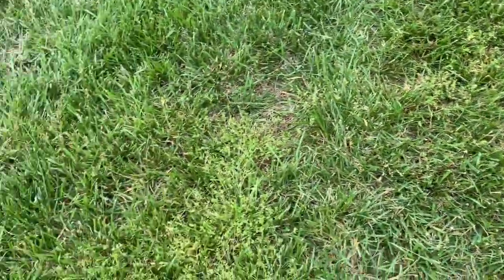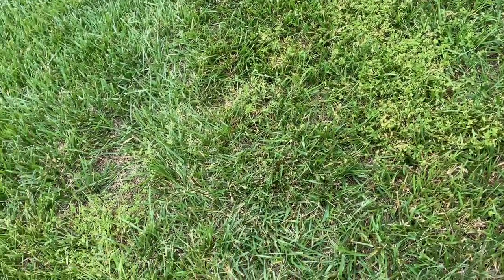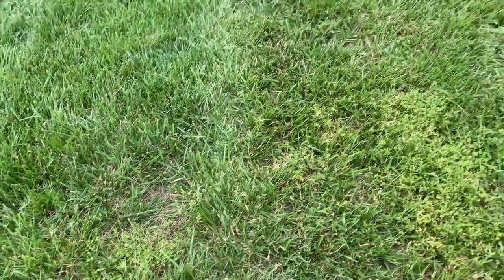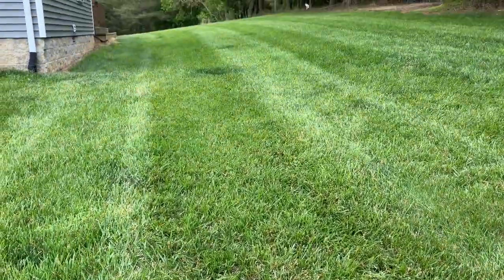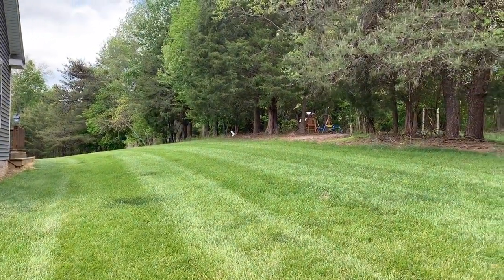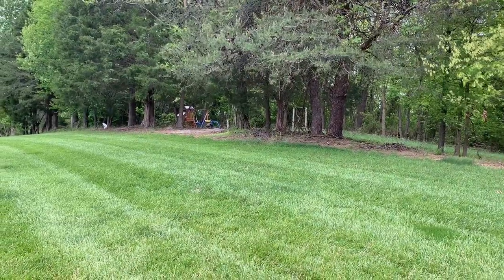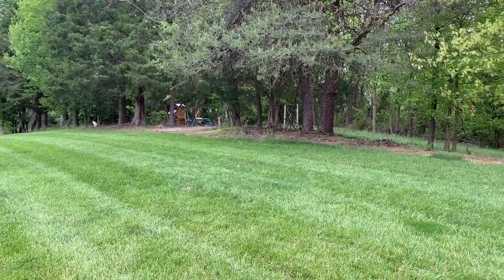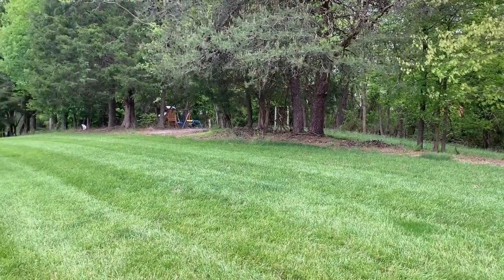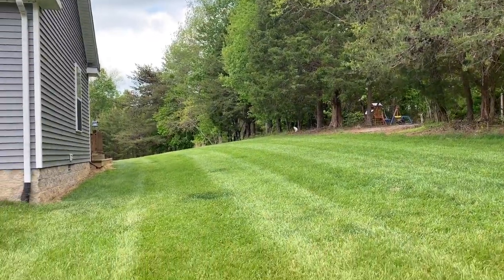I'm just going to go around and spray these little spots, and then after the weeds are gone I'll probably come back and overseed later on in the year to help bring the yard in a little bit better. It's been so cold recently that I haven't done much seeding because I don't want to risk the frost killing the younger grass. I'll spray a few areas and give you a little walk around the yard in just a few minutes.